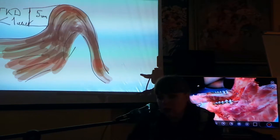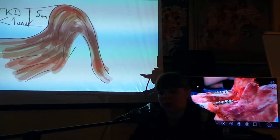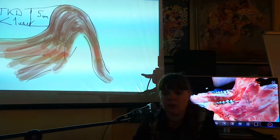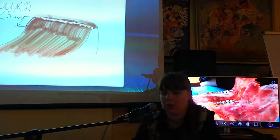Я немножко коснусь применения твёрдой мозговой оболочки для увеличения толщины кератинизированной десны в области адентии. Толщина кератинизированной десны менее миллиметра и высота преддверия 5 и менее миллиметров — это показания независимо от того, будет ли производиться съёмное протезирование или какие-то костно-пластические мероприятия.